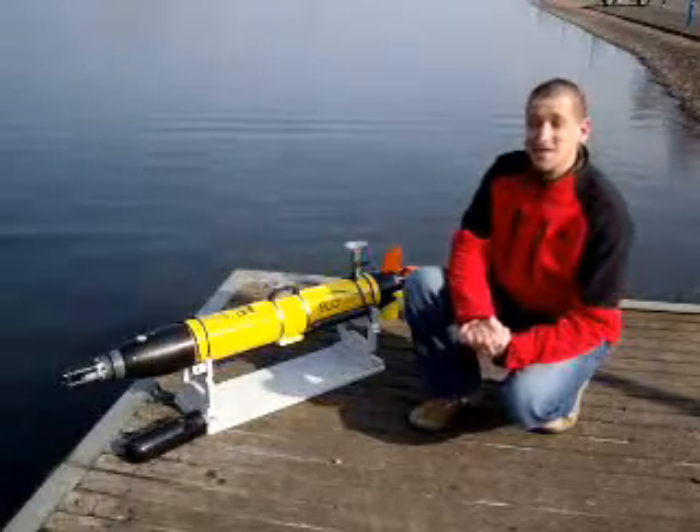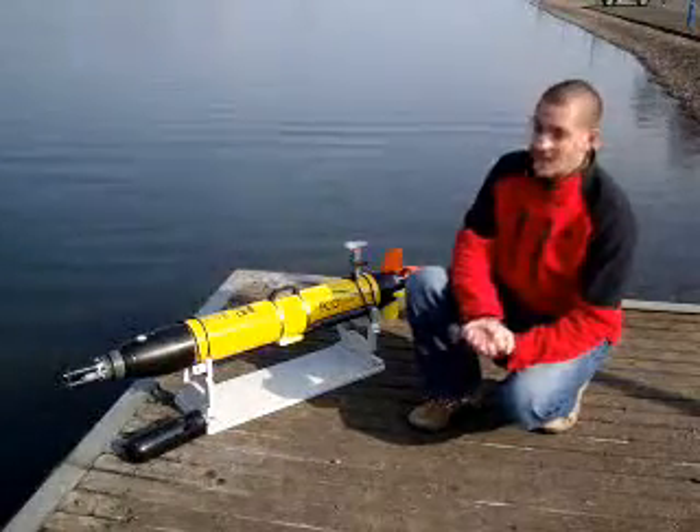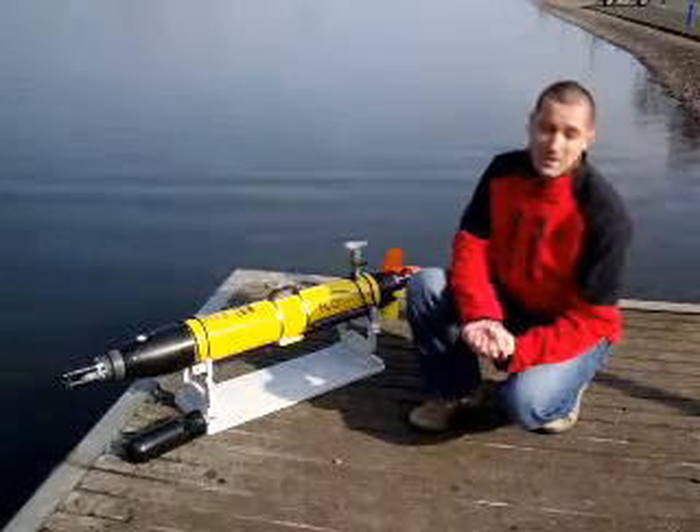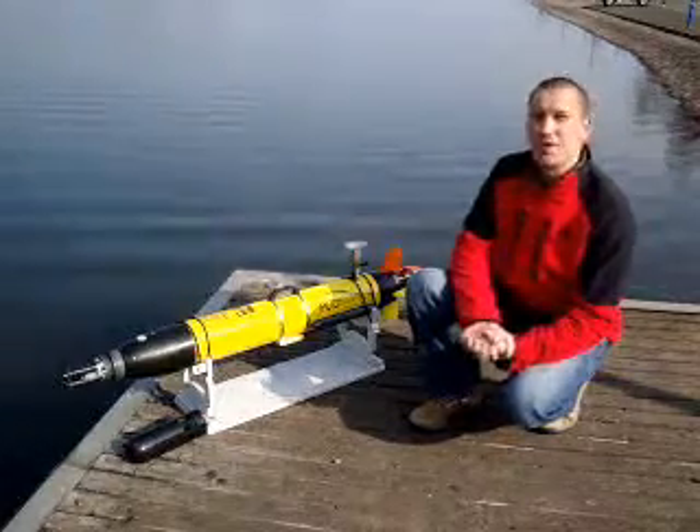The Ecomapper is an AUV — autonomous underwater vehicle — and it was designed and developed to be deployed easily by a minimum number of crew, maybe one or two people.